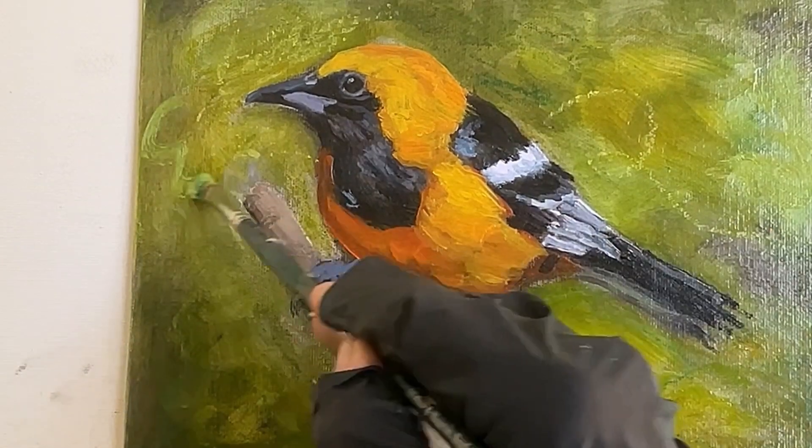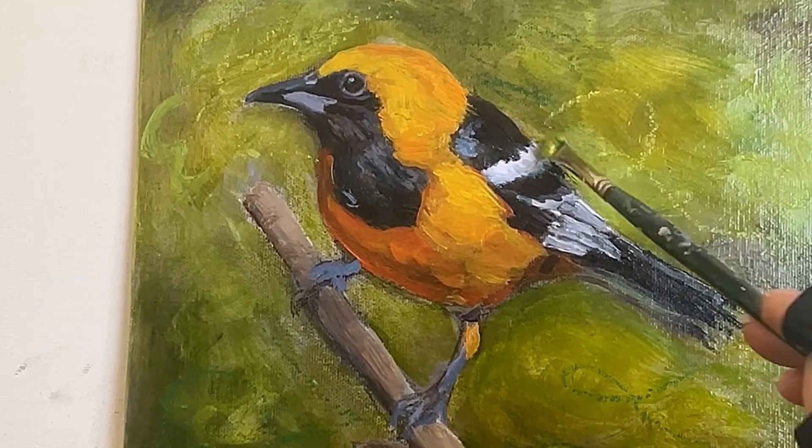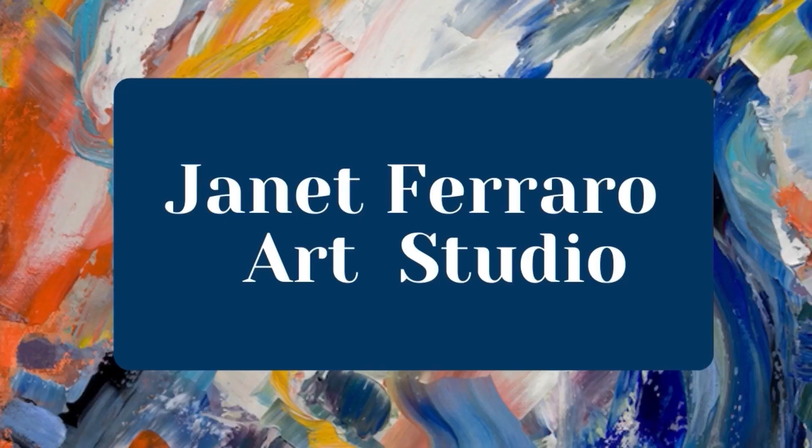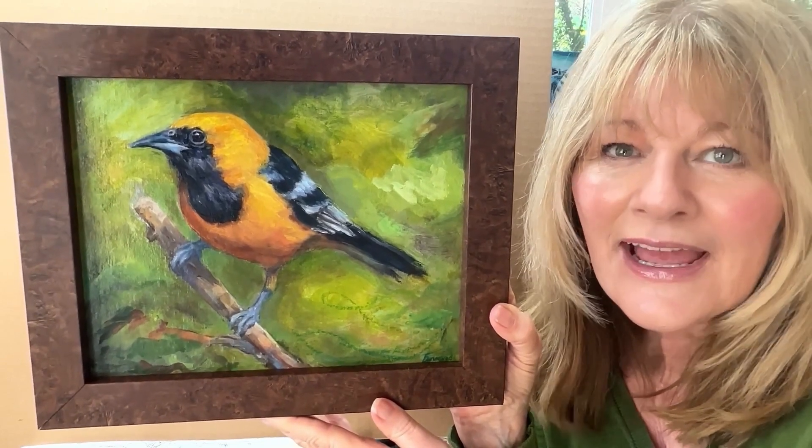Today I'll show you how I paint this beautiful hooded oriole using oil paint and oil pastel. I'm going to show you how I created this beautiful painting, and it all began with a charcoal drawing on canvas.